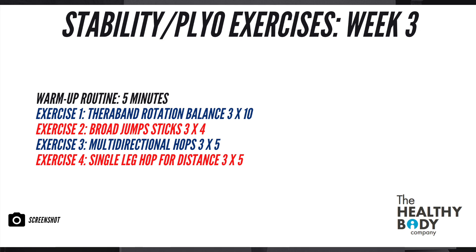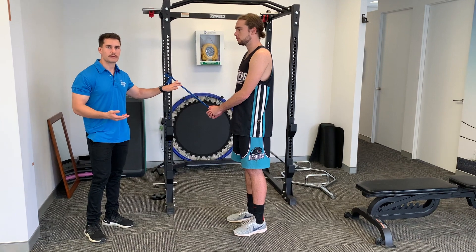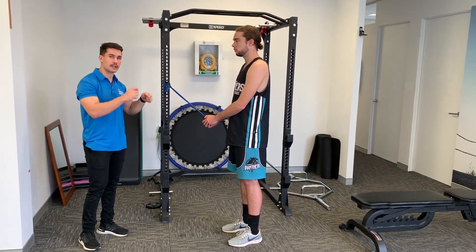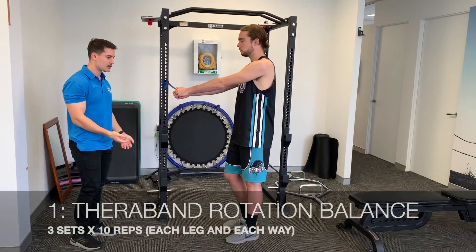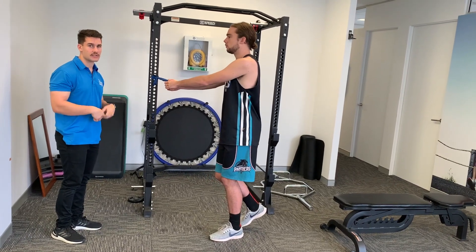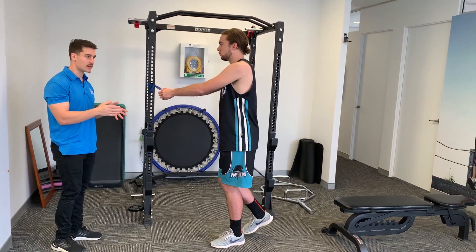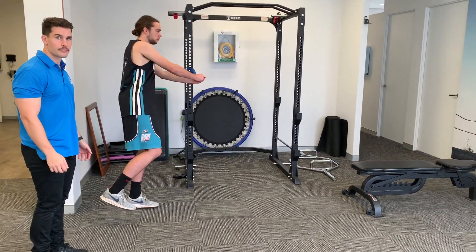Here are our stability and plyometric exercises for week three — four brand new exercises that will challenge stabilizing muscles and improve explosiveness. First is a Theraband stability exercise: standing on one leg with a slight knee bend, arms straight holding the band, rotating the trunk out and slowly controlling back in. This strengthens the ankle muscles that control stability, reducing the likelihood of rolling your ankle coming down from a layup or dunk. Aim for 10 reps each side in both directions.